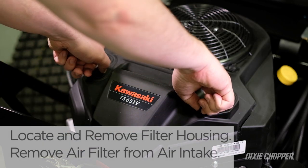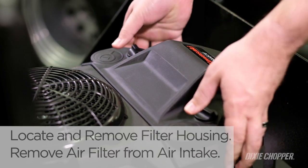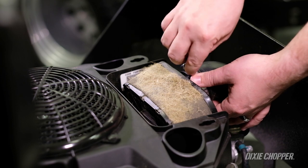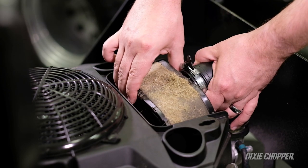Locate the air filter housing and remove it. Remove the filter element from the engine air intake, which is often a slip fit. Some engines might require you to unscrew the wing nut that holds the filter in place.